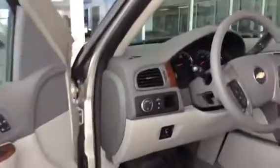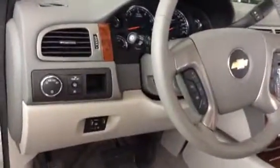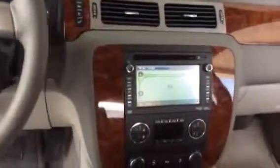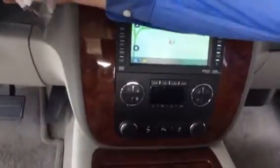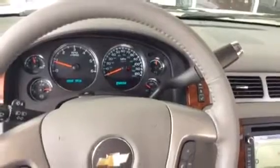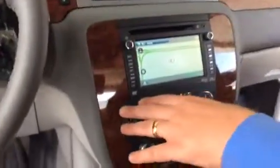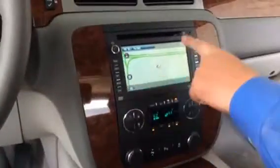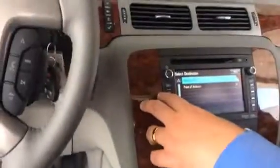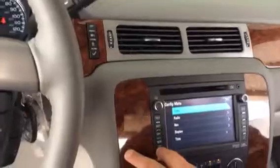Coming back into the instrument cluster right here, you can see you've got all your features right there. You're set for navigation, all your controls set up right here. Dual air conditioning for both driver and passenger. Obviously your time, temperature, and navigation — you can select your destination and all your menu options right there. Also you have the backup camera displayed right here.